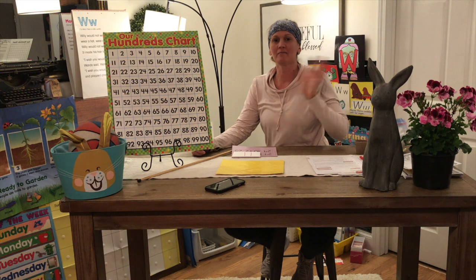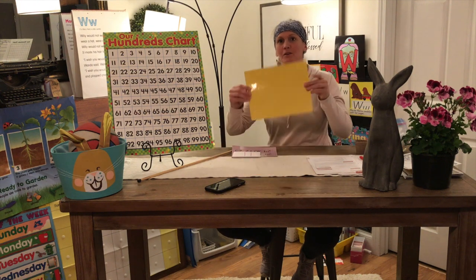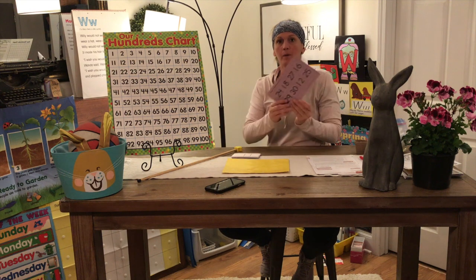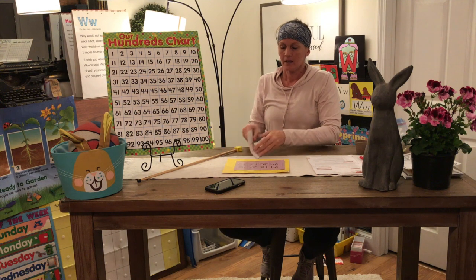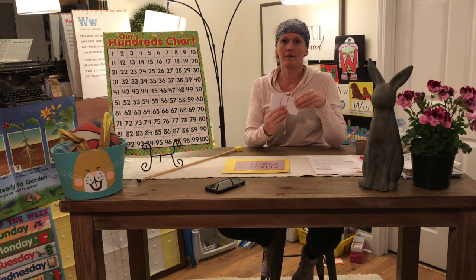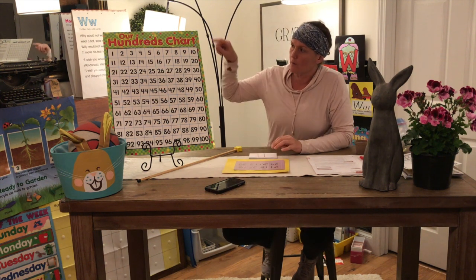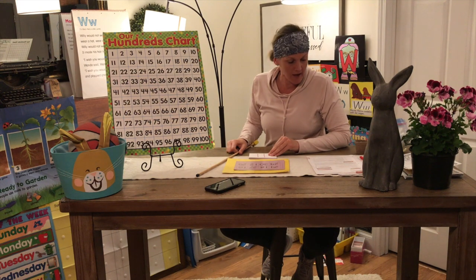Hey boys and girls, it's Miss Miranda for at-home learning. It's time for another math lesson. You're going to need your math mat, your purple bingo card, and number cards that have 11 through 30 on them. We're going to count from one to thirty by ones, and then we'll count by tens, and then we'll count by fives.